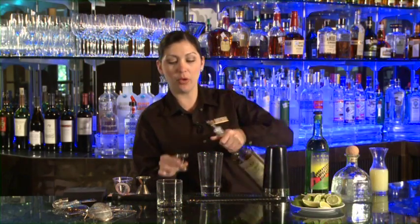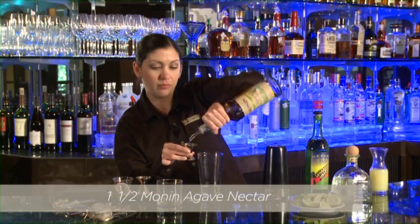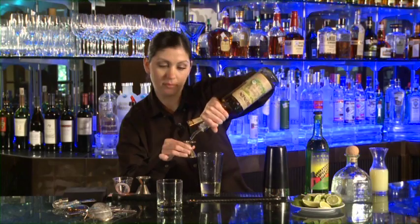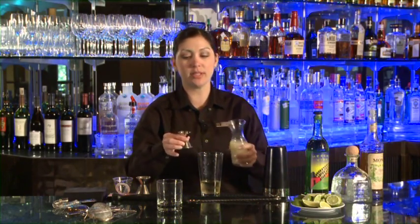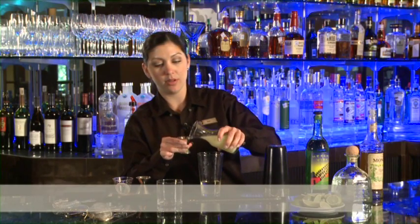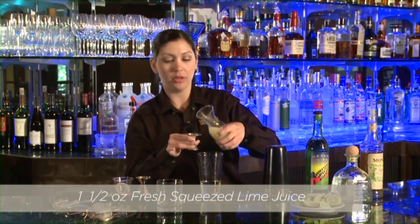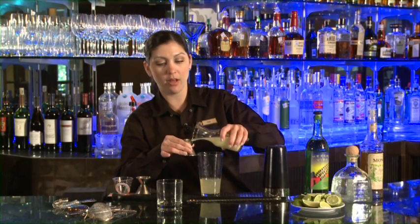And then we're going to take one and a half ounces of Monin Agave Nectar. We've got that one ounce and we're going to flip it one more time — we've got our half ounce. And then we need one and a half ounces of fresh squeezed lime juice. Got to have the lime with the tequila, right? Fill that one all the way up, flip it over and get our other half ounce.